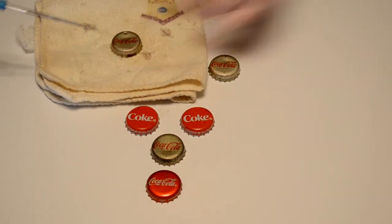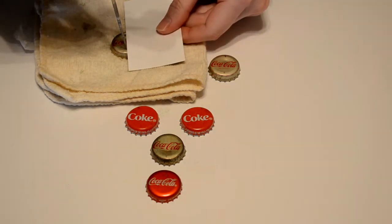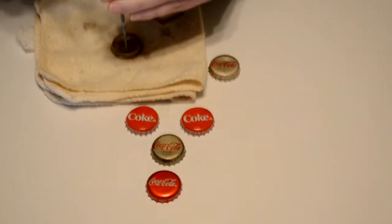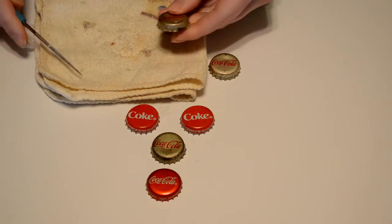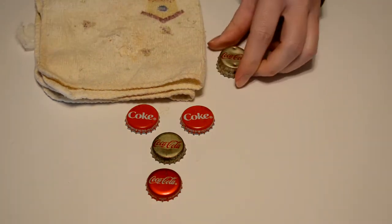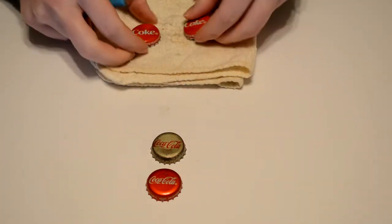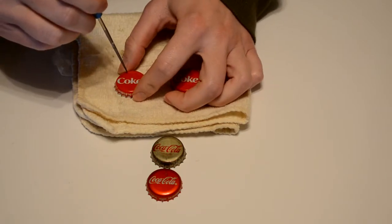With these older bottle caps we can use the straight edge here, and you get that lined up just right. I'm going to do both of these like that, and I can put that one over top of that one and mark it. The rest of these are going to be a little bit different.